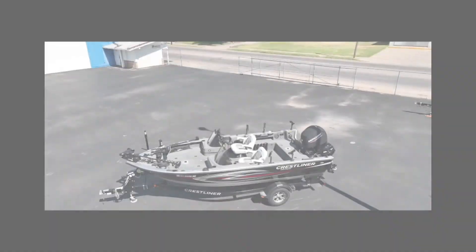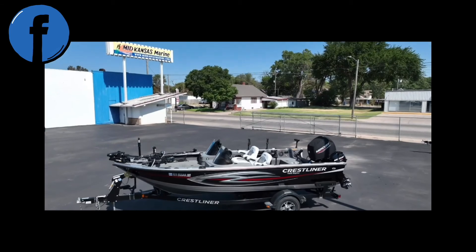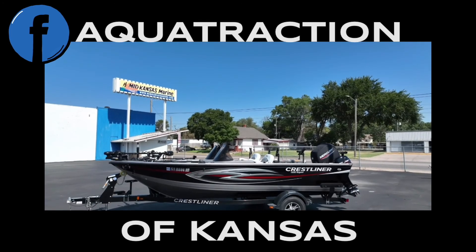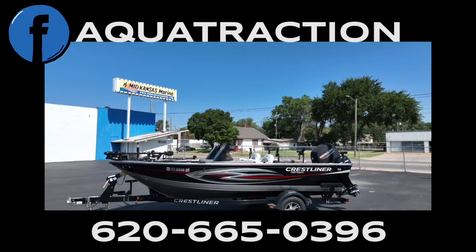If you would like to see more installs of our Aquatraction Marine flooring, please find us on Facebook at Aquatraction of Kansas. And if you're interested in having Aquatraction Marine flooring installed in your boat, you are welcome to call us at 620-665-0396.